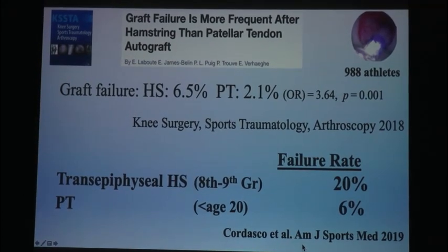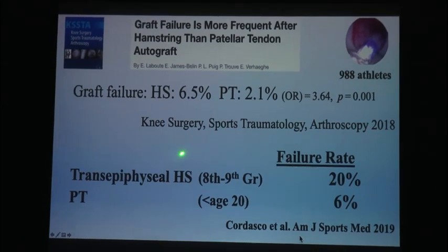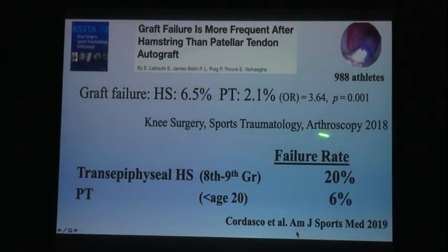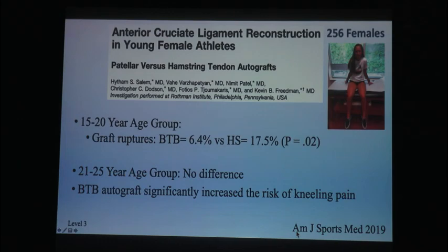It's not all apples to apples in the literature. In our younger patients — 988 patients who are young — we're seeing that patellar tendon has a lower failure rate than hamstring. Hamstring has a 3.6 times higher failure rate than patellar tendon, but that's in young people under the age of 20. Furthermore, in this article they showed a 6.5% failure rate in hamstrings and 2.1% in patients under the age of 25. Over the age of 25, no difference. Same thing in this article: the 15-to-20 age group had almost three times higher failure in hamstring than BTB, and at 21 to 25, no difference.